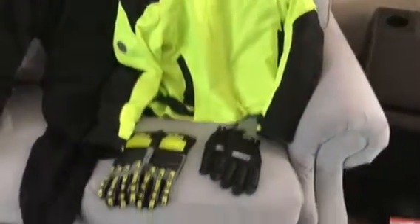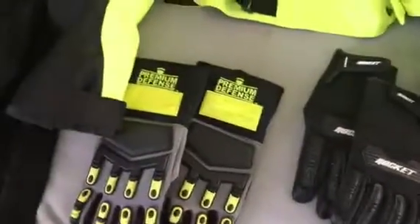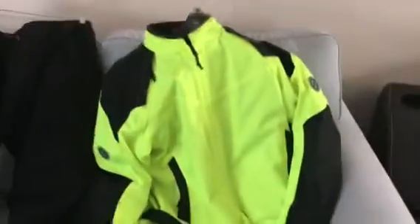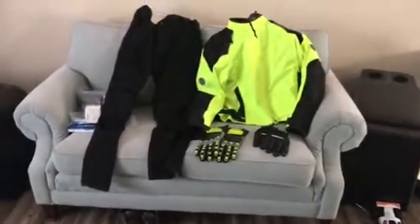And there are my gloves — Rocket gloves. They fit really nice and they've got premium protection. Everything works out well. And as you know, I have my high-vis helmet and my Harley-Davidson helmet.